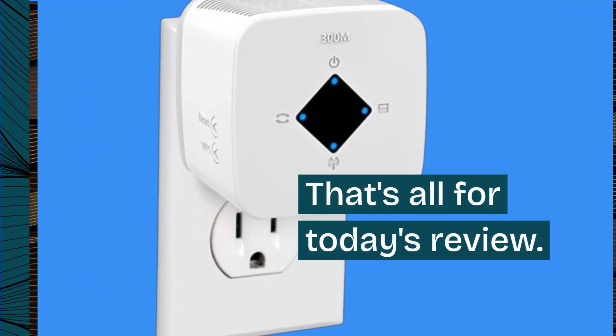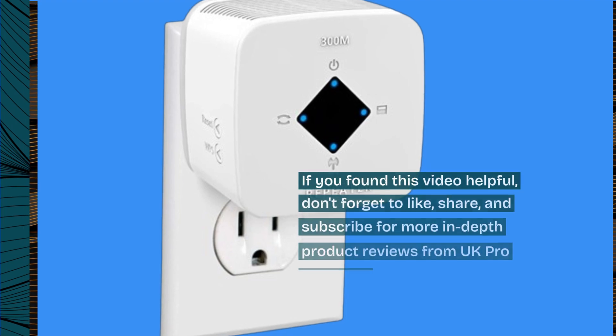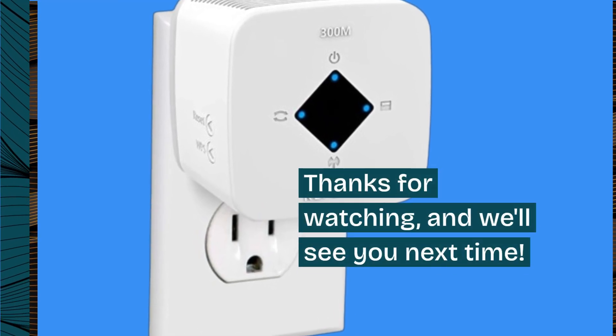That's all for today's review. If you found this video helpful, don't forget to like, share, and subscribe for more in-depth product reviews from UK Pro Reviewer. Thanks for watching, and we'll see you next time.